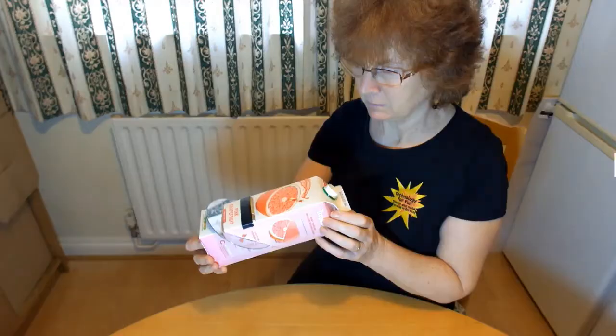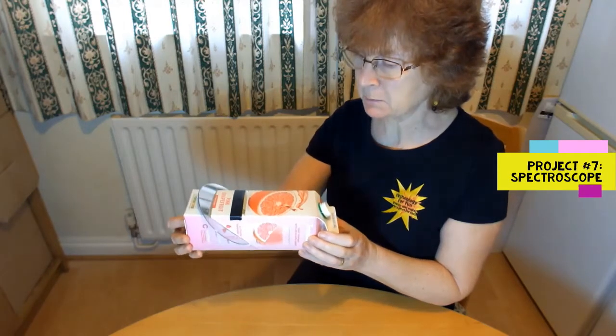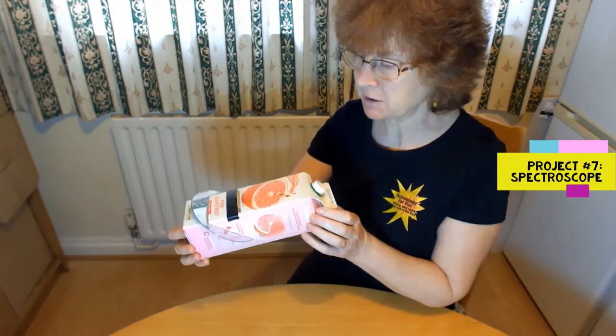Hello, welcome back to Technology for Fun Home STEM Projects. This is what we're going to make — it's a spectroscope to split light into its component colours.